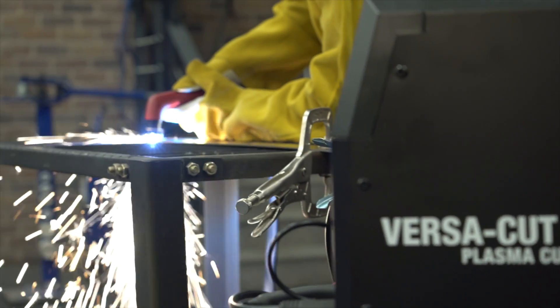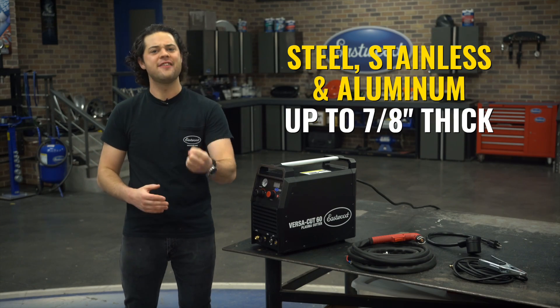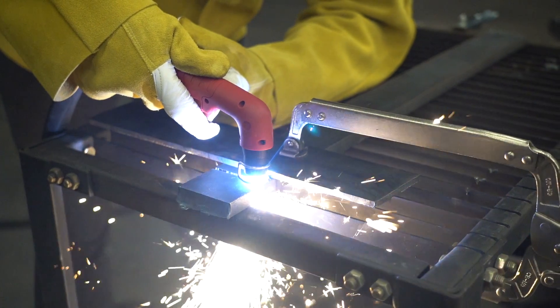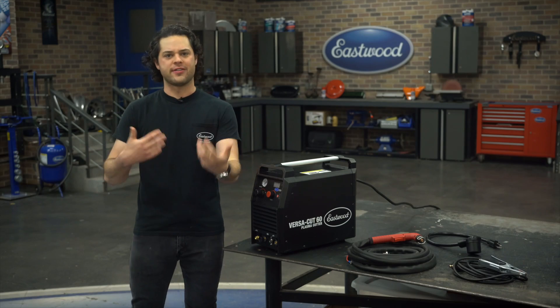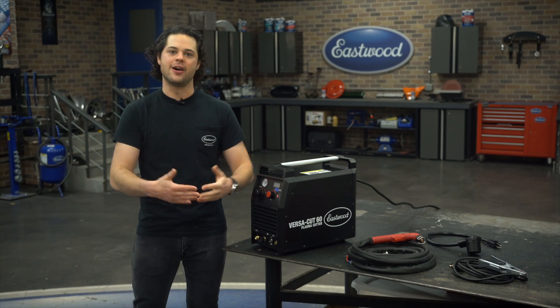It can go through steel, aluminum, and stainless steel as thin as 24 gauge and as thick as 7/8 of an inch. As far as the cutting goes, this machine cuts like butter. And if you've never used one of these before, it's a huge step up from the tin snips or the cutoff wheel — not only as far as thickness of material that you can cut, but just how intricate you can make your cuts.